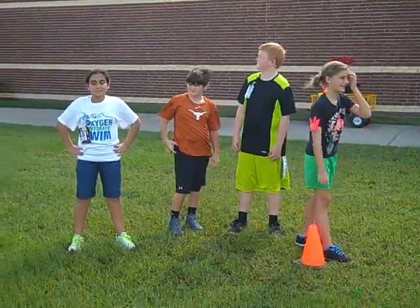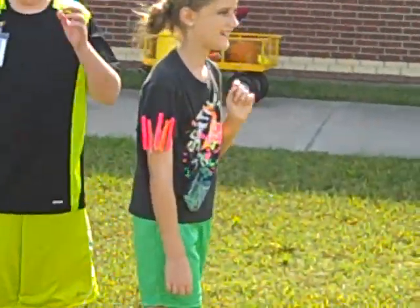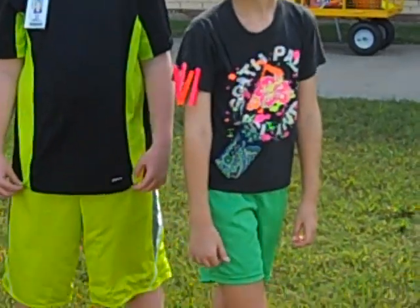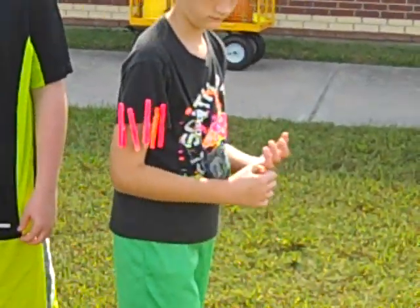This is the clothespin relay, and it's called the clothespin relay because on the sleeve of the student here are five clothespins. Third, fourth, and fifth grade will use five clothespins.